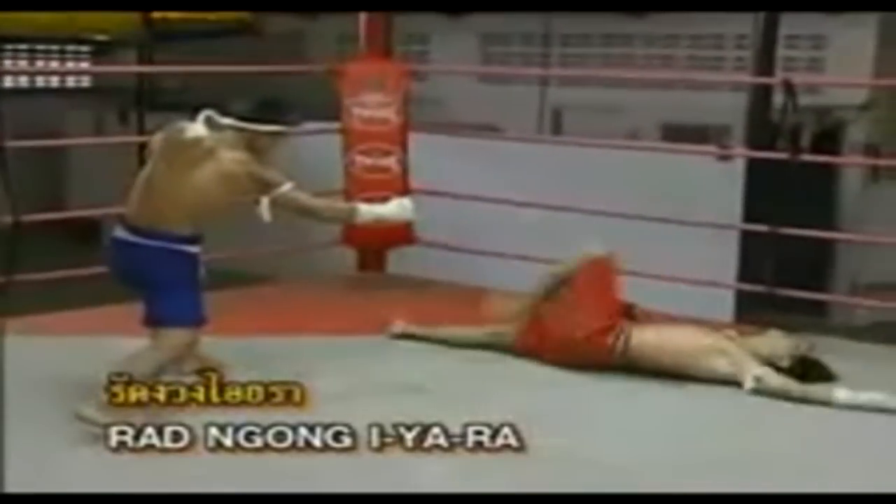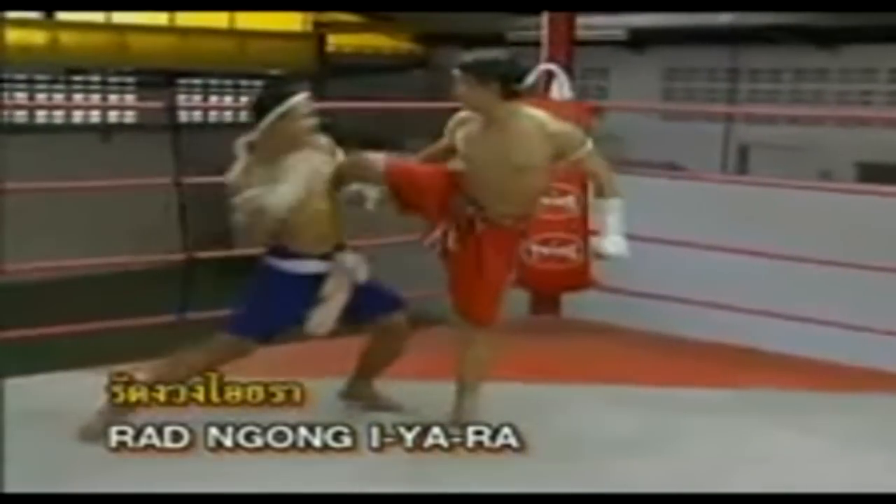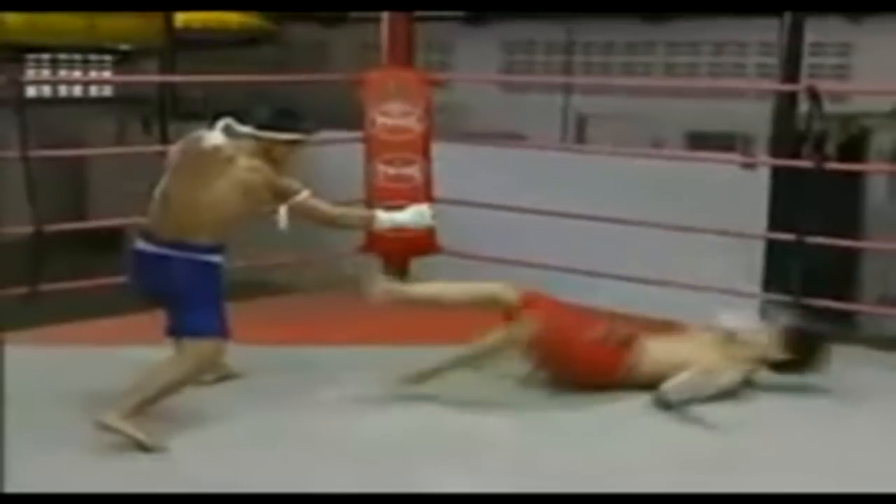Rat ngong ayera position — use the left hand to grab the legs of the opponent and then bang it on the face.